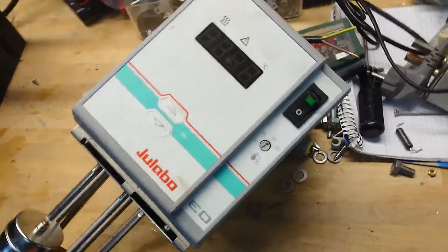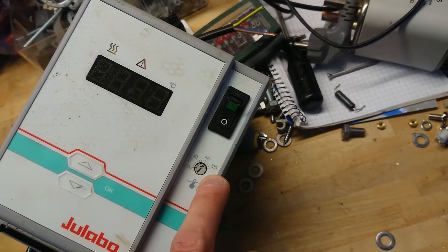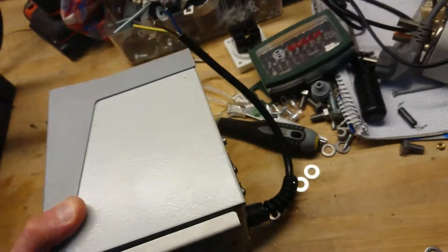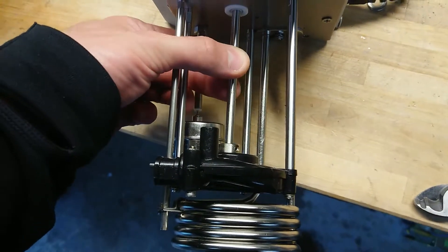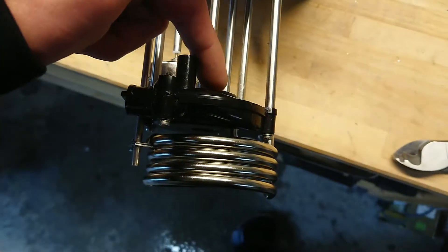It has a setting for the temperature done digitally. Then there is a slope at which it should heat up. The circulation pump itself just has a shaft from the motor inside here, down to the pump house sitting down here.